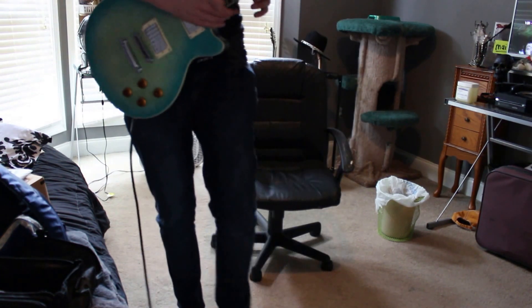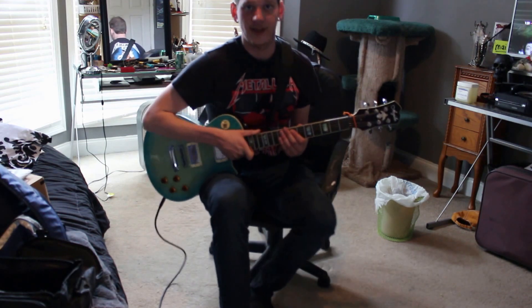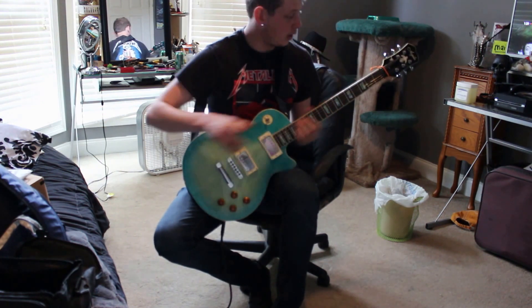So today we're going to review this bad boy. This is the Agile AL 3100 series, the Ocean Burst.